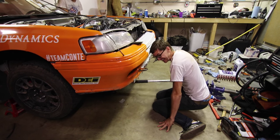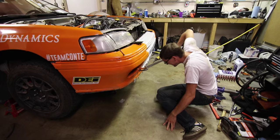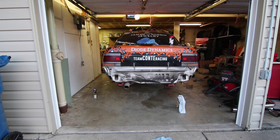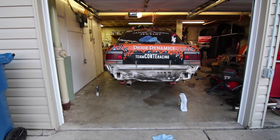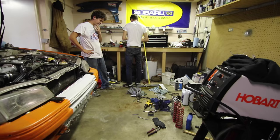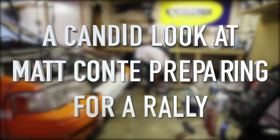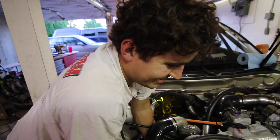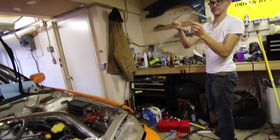I'm Ron Erickson, and this is definitely not Project Synchro. Life was much simpler before my mount. It's all custom — I made that.